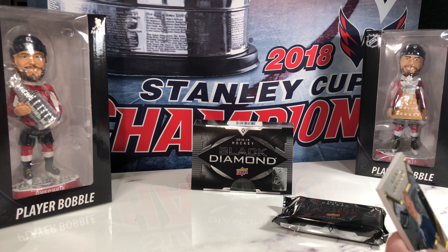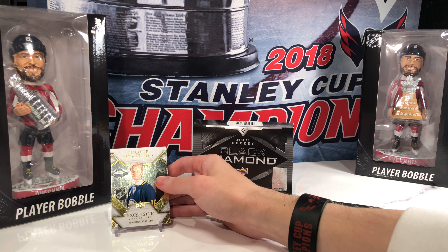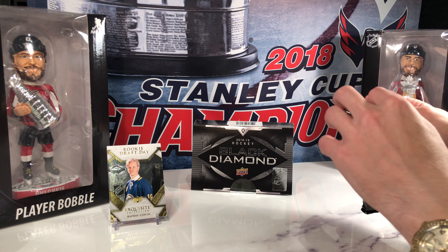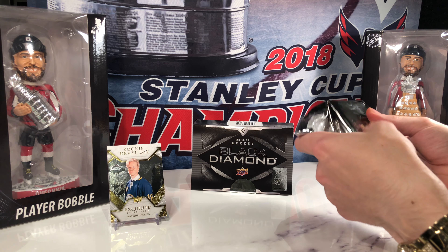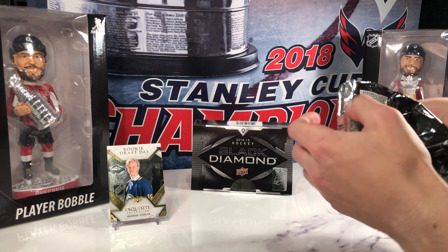We got a base Rasmus Dahlin, number 29 of 99. Let's put that one on a stand — don't have a holder handy. Rasmus Dahlin exquisite base — love the look of the exquisite. Maybe not considered a base card, but there's no patch on it, so it's a decoy. Let's slide it in.